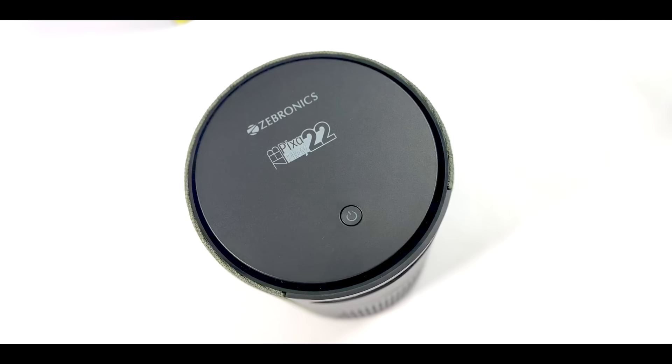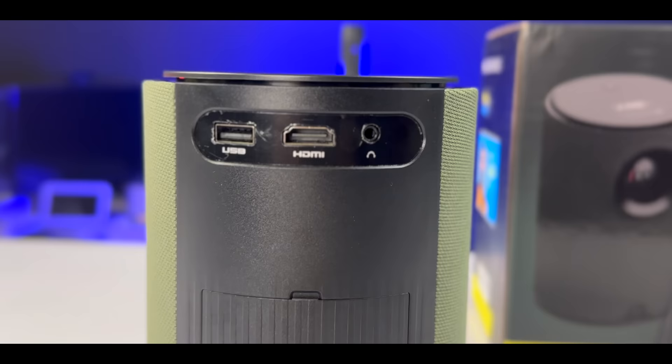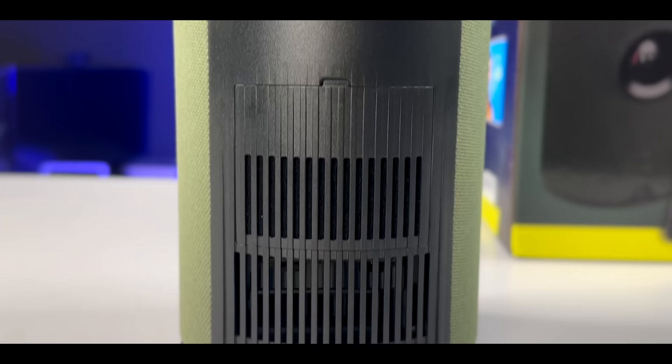You have to touch the bottom side near the IR sensor. The power button is on the device. You also have a USB port, HDMI port, and a 3.5mm audio port. The DC-in is the power input, supporting 65W. You can also charge a mobile phone with higher power.